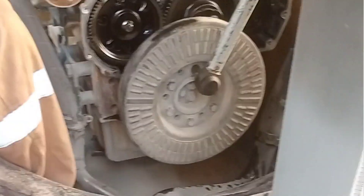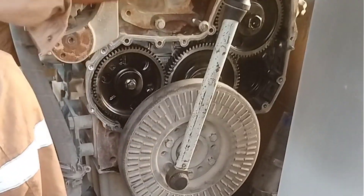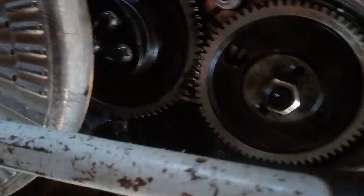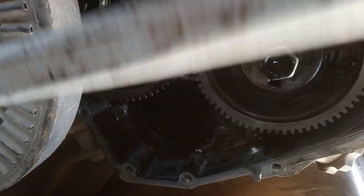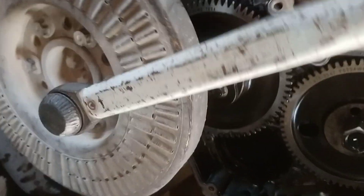First cylinder will be on compression stroke. Adjust inlet valve of cylinders 1 to 4, exhaust valve of cylinders 1, 3, 5. Rotate 360 degrees and adjust the remaining valves — cylinders 3, 5, 6 inlet and 2, 4, 6 exhaust — by using a screwdriver and spanner.